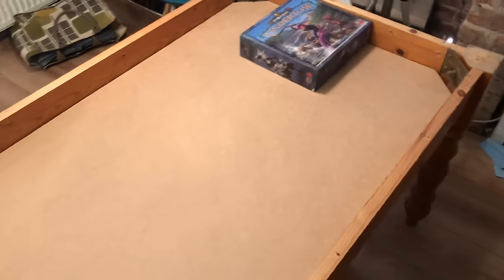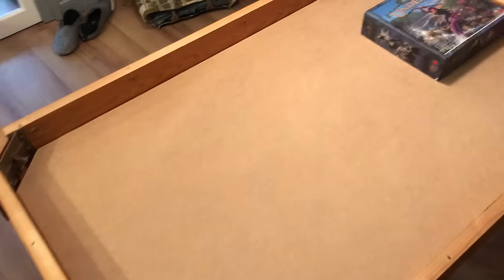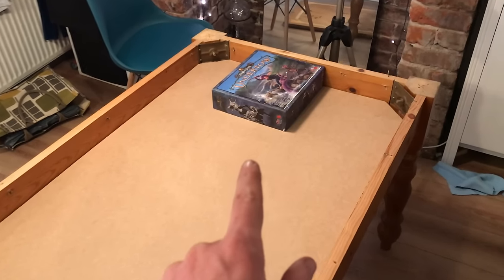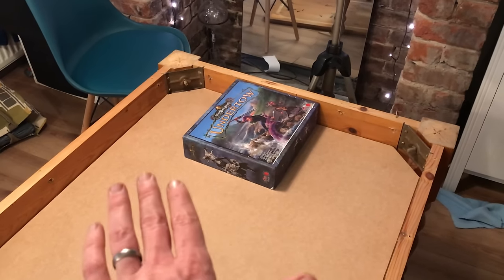So here we have the first fix of the sub-table, as I'm going to call it. It's only 9mm MDF, just because it's super cheap, but it's actually remarkably stable and it's not even screwed down yet. Just to show you — that's the Too Many Bones Undertow box, which just about fits under the tabletop.